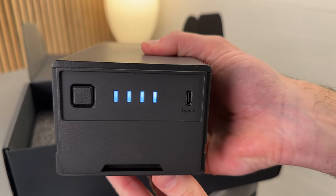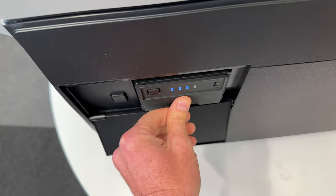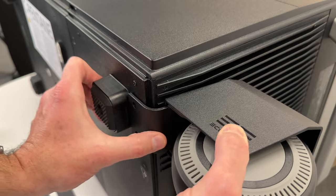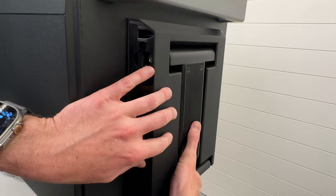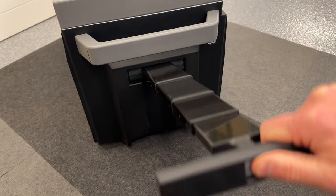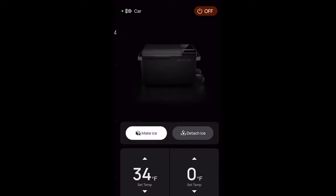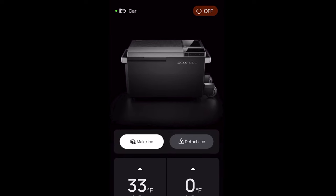When this arrives you should wait at least two hours to set it up, ideally waiting a full 24 hours before plugging in, to let everything settle. While you're waiting, you can attach the battery, the wheels to the bottom, and bolt the telescoping handle onto the side. Before you turn it on, make sure there's at least two inches of ventilation all around the unit so it can stay cool. I definitely recommend pairing this with the EcoFlow app as soon as you can.